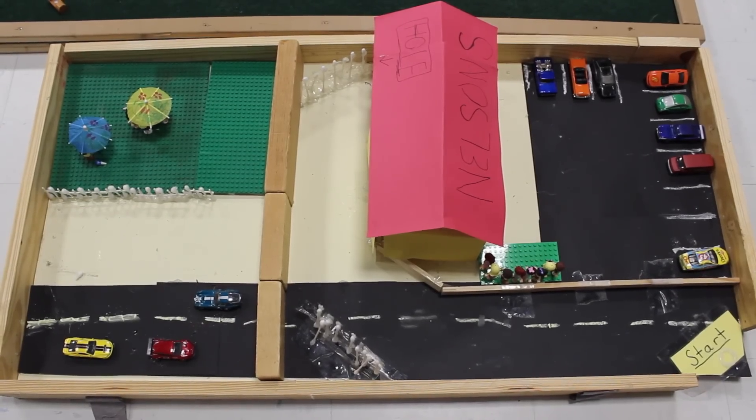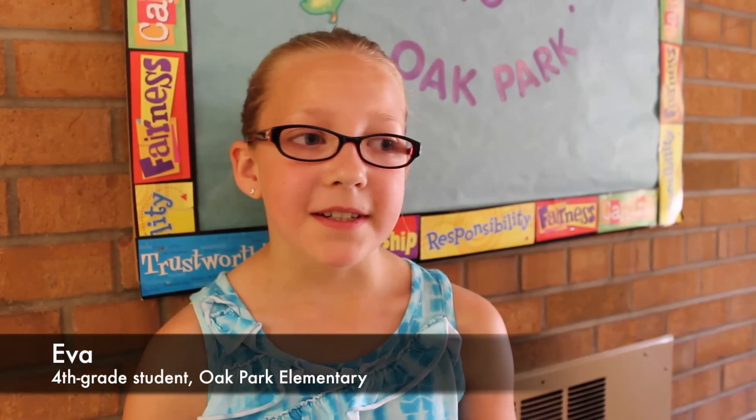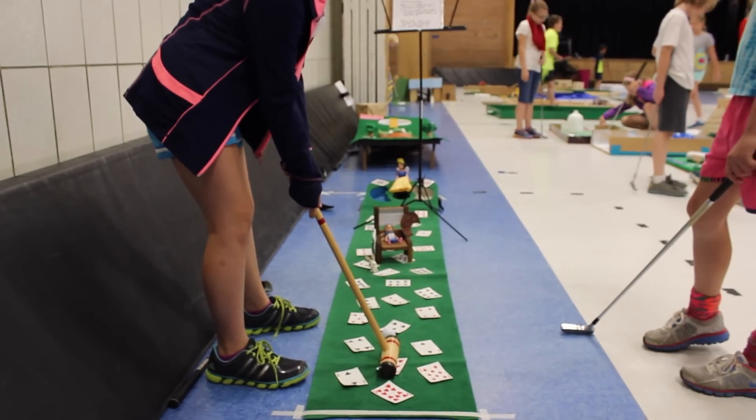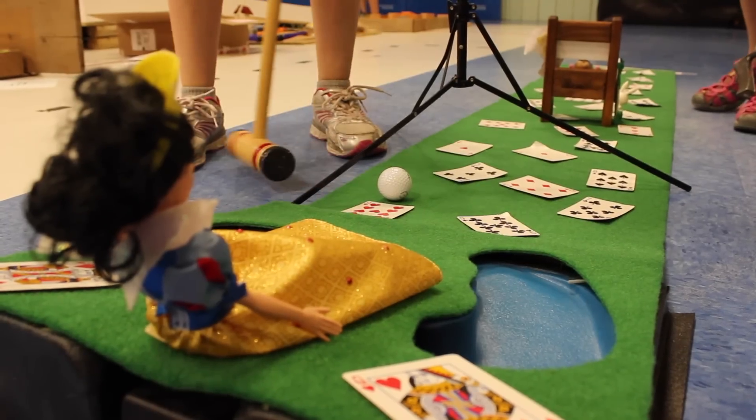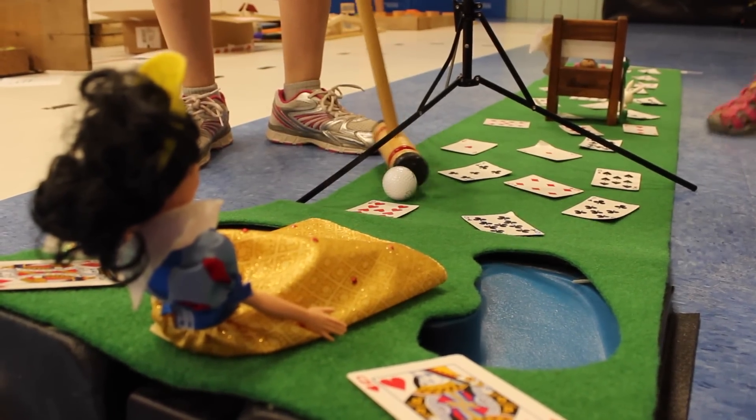Other people are coming up with a lot of really cool stuff too. I made my golf course based on the Alice in Wonderland theme, and I did it because Alice jumps in the hole, and the hole you golf into reminds me of that.